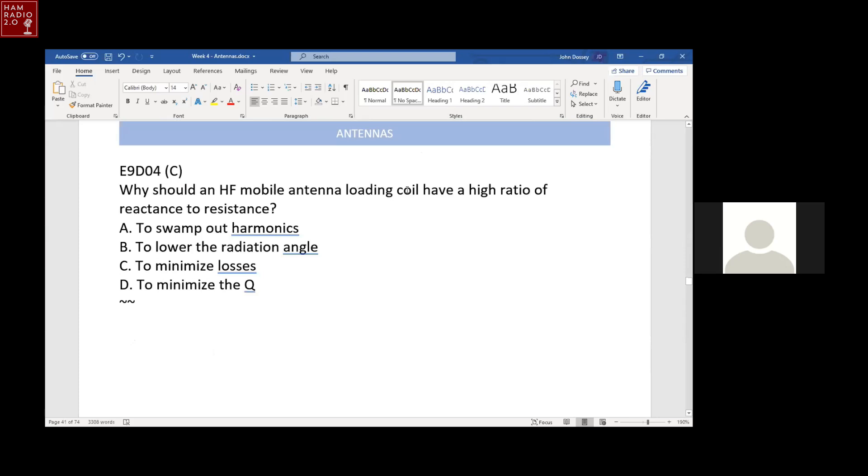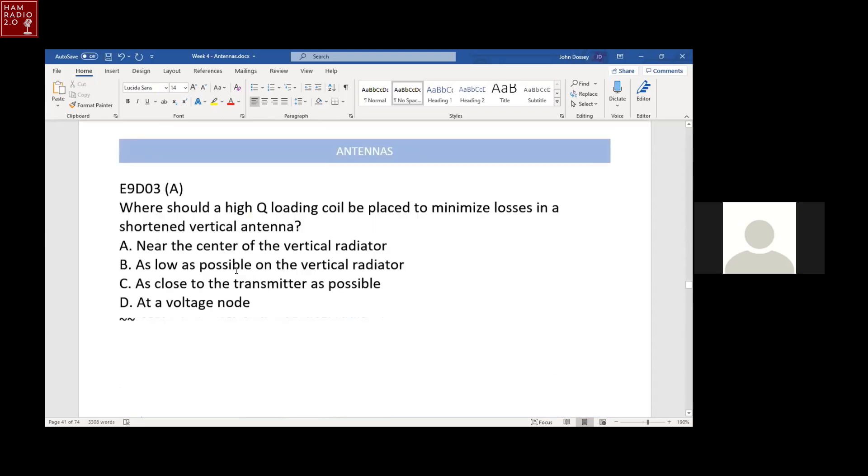Why should an HF mobile antenna loading coil have a high ratio of reactance to resistance? The ratio of reactance to resistance is the Q. A high Q loading coil minimizes the losses. You want to minimize the loss in any antenna system.